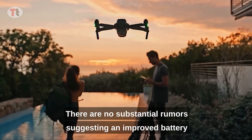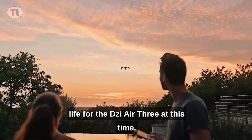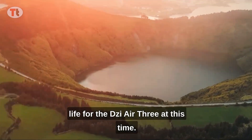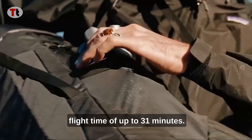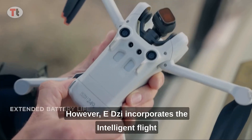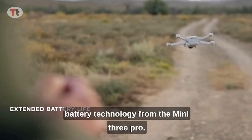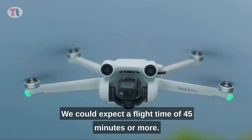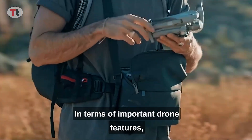There are no substantial rumors suggesting an improved battery life for the DJI Air 3 at this time. The Air 2S currently offers a flight time of up to 31 minutes. However, if DJI incorporates the intelligent flight battery technology from the Mini 3 Pro, we could expect a flight time of 45 minutes or more.